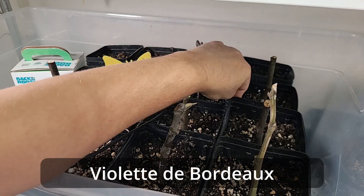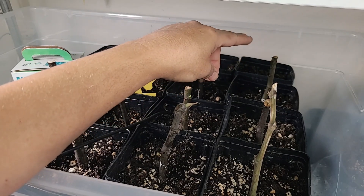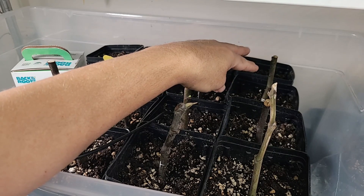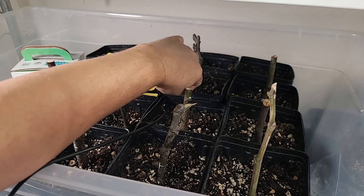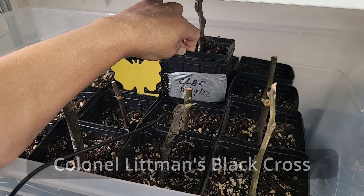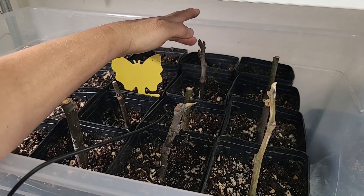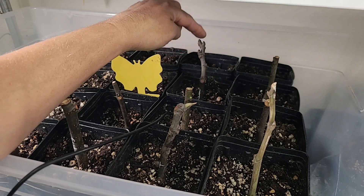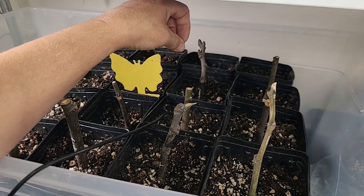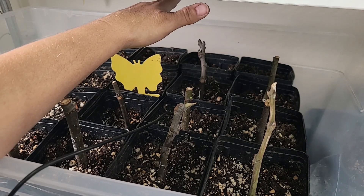This right here is a Violette de Bordeaux — we're seeing new growth on this one. It feels rooted in really nicely and the Violette de Bordeaux is another really good fig for Utah because it ripens early enough and is cold hardy enough to actually get figs here. This one is Colonel Lippmann's Black Cross. I'm not seeing any new growth but it feels really well rooted in. This one doesn't seem like it's going to be as hardy — it says it's hardy to Zone 8, so I don't know how it got in this batch. I'll probably sell this one to somebody with a greenhouse or who wants to see how well it does.